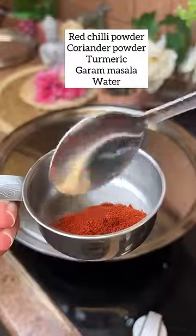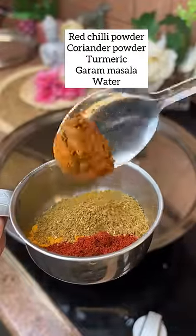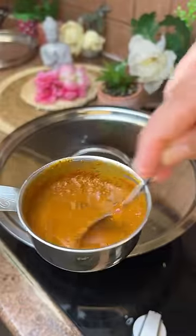Add red chili, tomato puree and paste. Then add red chili powder, coriander powder, turmeric, garam masala, and salt.